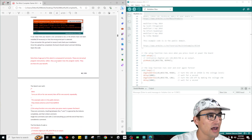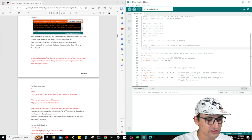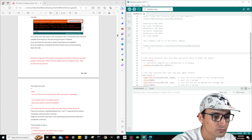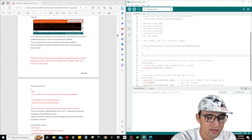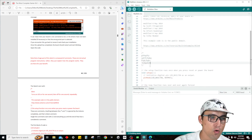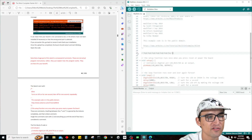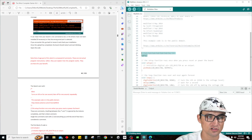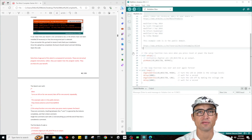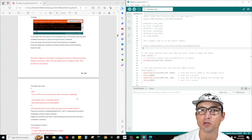Note that a huge part of this sketch is composed of comments — they're not actual program instructions. In C++, you can use a block comment format for multiple lines, which is totally ignored, or the double-slash for a line comment. Just like Python — if you saw our Python tutorials, we went over comments. Pretty much the same concept; you just use a different symbol in C++.